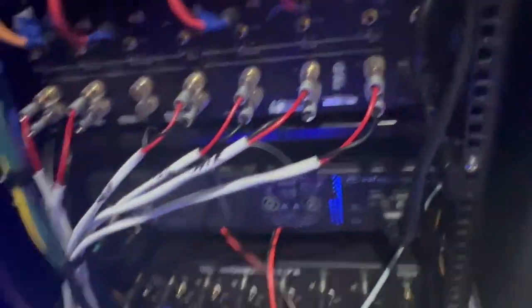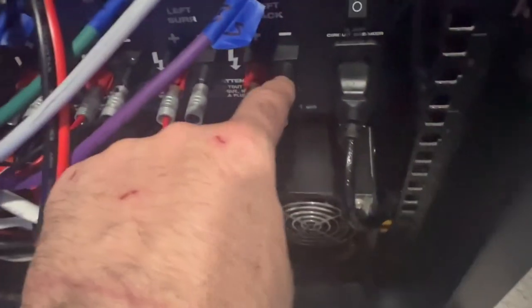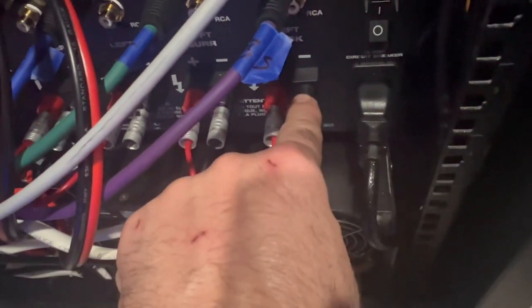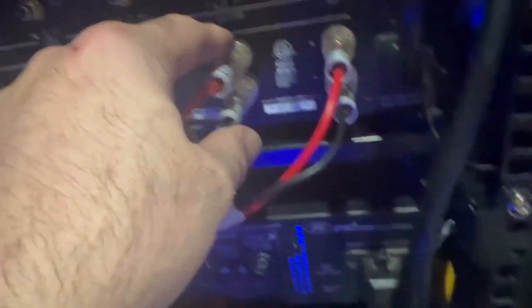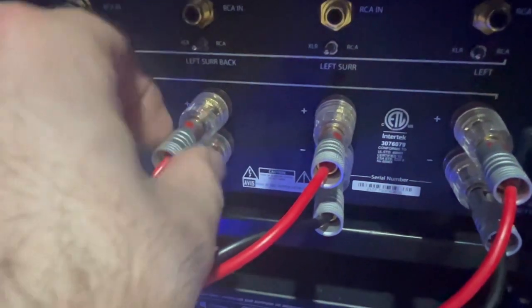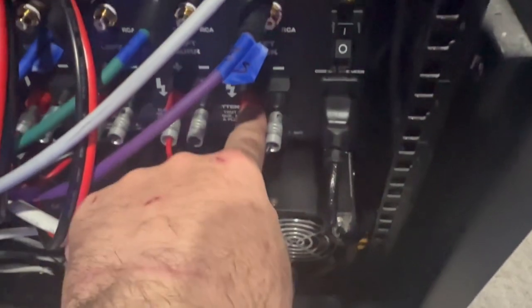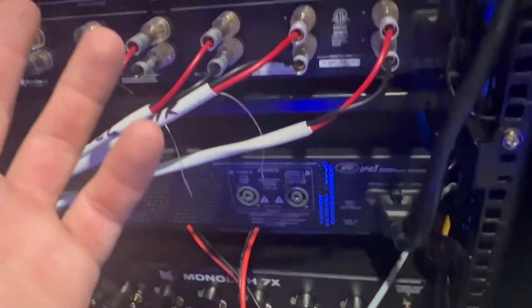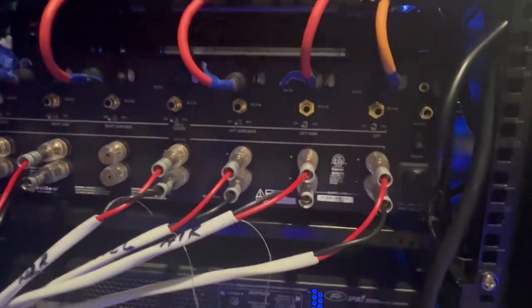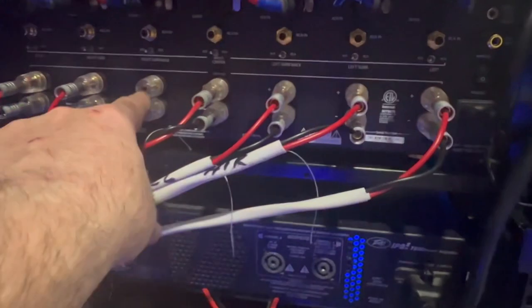I've got label makers — just a piece of tape with a magic marker. This is what I was talking about yesterday regarding the banana speaker connectors. They have the black and red plastic ones, but these look better to me and I see a lot of manufacturers use those. The Outlaw amp is a very very good amp and it's running all my height speakers — I've got six height speakers, so I have one extra channel left.